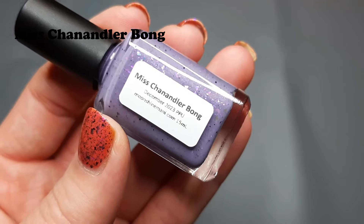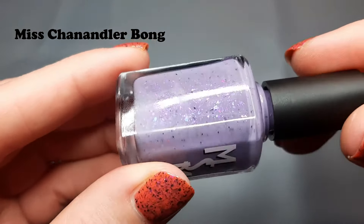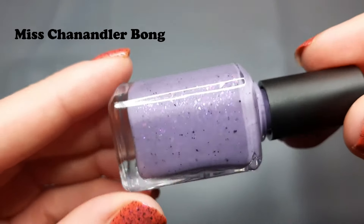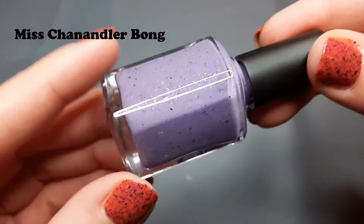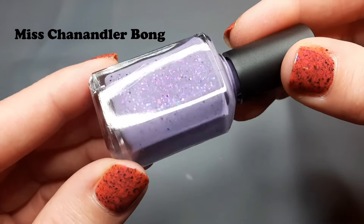Now this next one is the one from PPU that I wanted. It just barely got kicked off the wishlist because I couldn't get everything. I wasn't sure if I'd love it in person, even though I loved it in the pictures. And it is called "Miss Chandler Bong." This just came out in December, so it's a newer one. Look at those flakies in there — this is so stinking cute! This is described as a smoky lavender filled with iridescent flakes shifting pink, purple, aqua, and blue, accented with black flakies and sparse navy micro glitters. This was inspired by Matthew Perry because he passed away and she really liked him as an actor, so she did this polish dedicated to him.